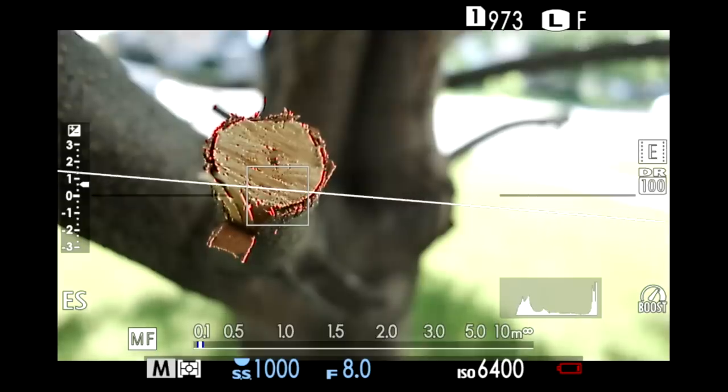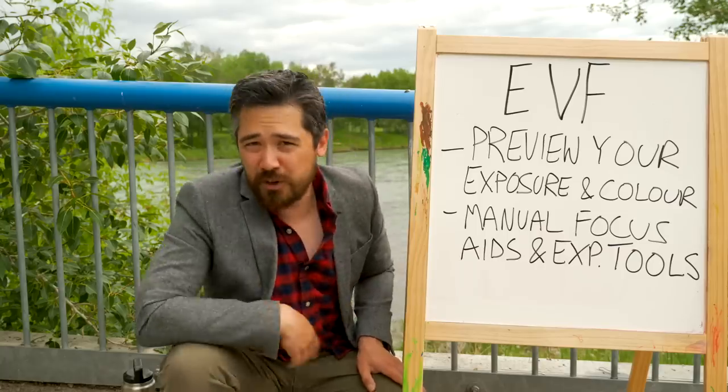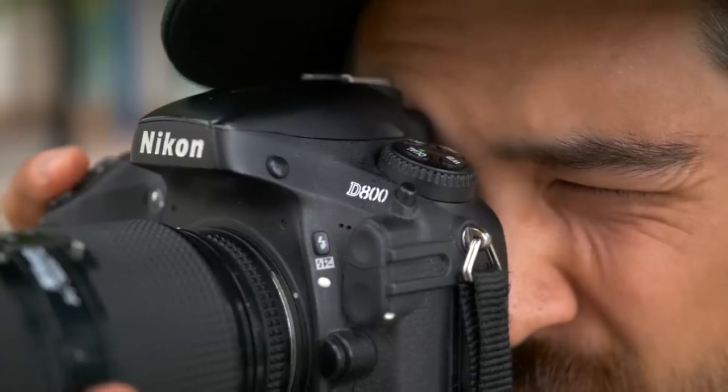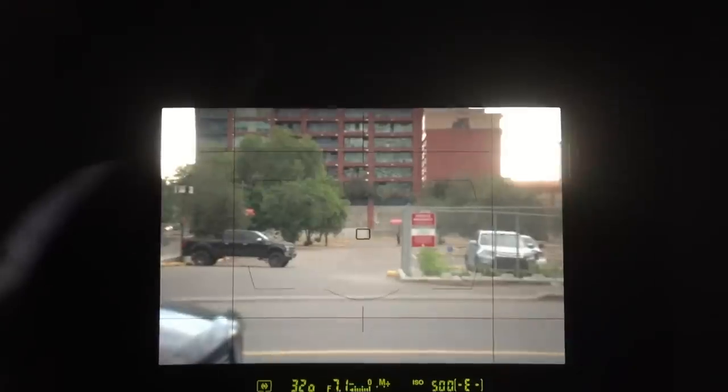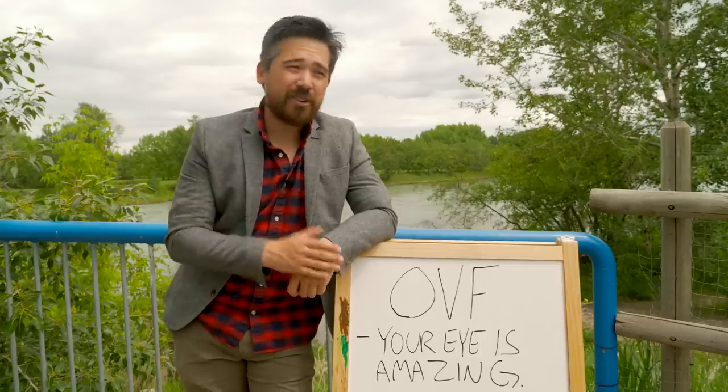Electronic viewfinders can give us a lot of manual focusing tools — they can zoom in on a frame for fine adjustments or give us peaking so we can see exactly where our manual focus is. They also give us histograms, a great way to see exposure and dynamic range live before we take the picture. If you want to shoot video, you also have to do that through an electronic viewfinder or the back screen. So if you have an optical viewfinder camera like a single lens reflex, you can still shoot video — you just have to use the back LCD screen. Now what is the true benefit of an optical viewfinder? The human eye is truly amazing. We see tons of shadow detail and dynamic range that's not faithfully reproduced in an electronic viewfinder. Modern electronic viewfinders do that and so much more.